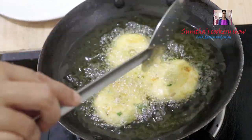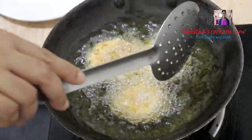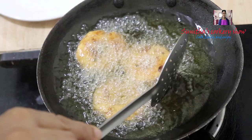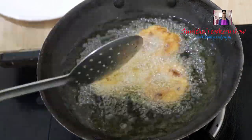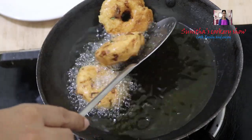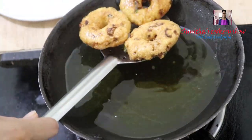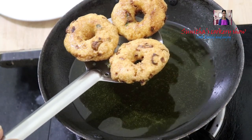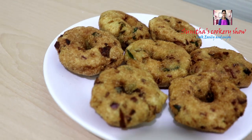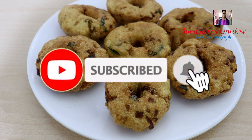This will be a good snack recipe. Add a brown color — it is very crispy and soft. Now you can try it. Please like and share the video, and don't forget to subscribe and press the bell icon.